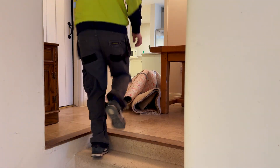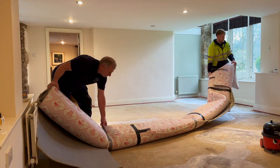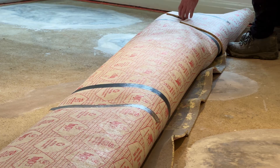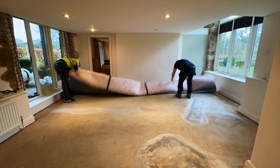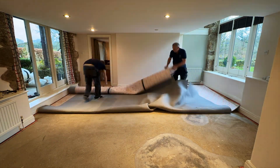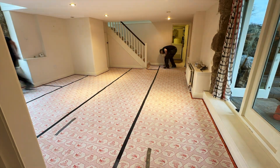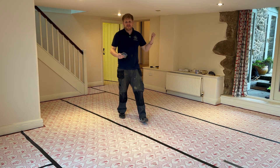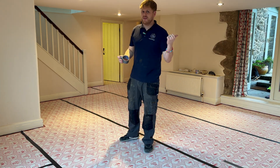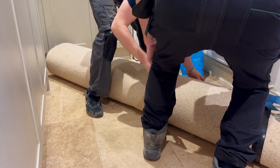Let's get the underlay ready now — that's the easy bit done. Now time for the carpet; it's pretty heavy. We make it a lot easier for ourselves to lift this carpet by using a ratchet strap.